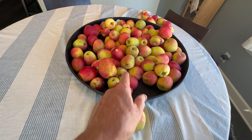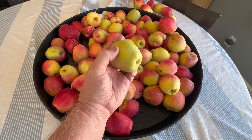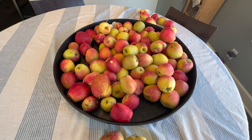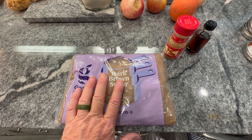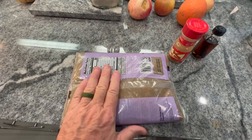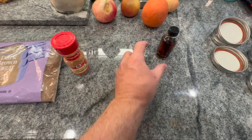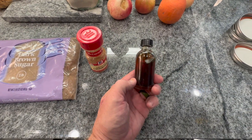Damaged ones we will compost. Then we're going to wash and clean all these apples in a water and vinegar solution — we'll use white vinegar and save our apple cider vinegar for eating. We're also going to need dark brown sugar. Always use brown sugar; it gives way more flavor and has many more nutrients in it than bleached white sugar.